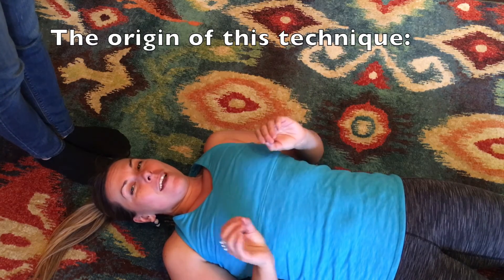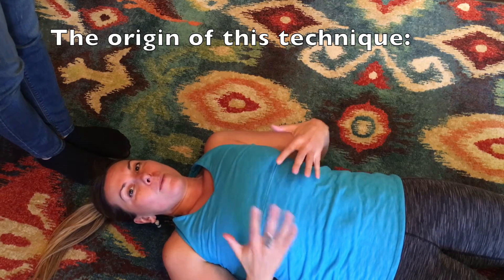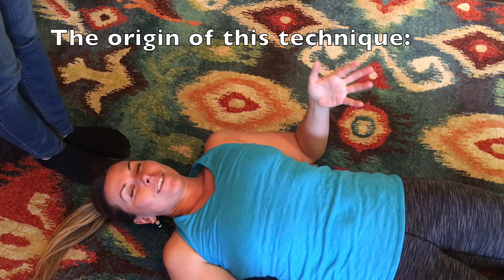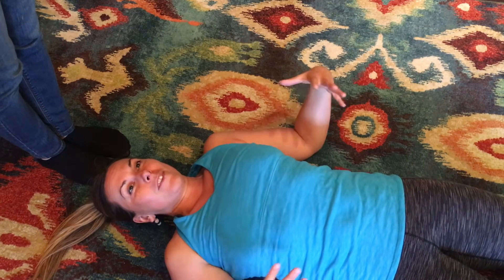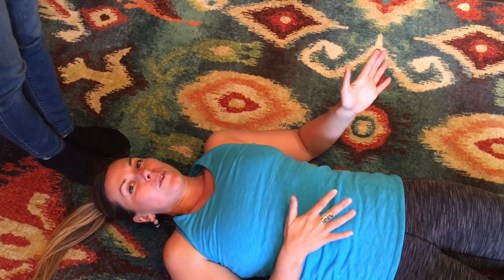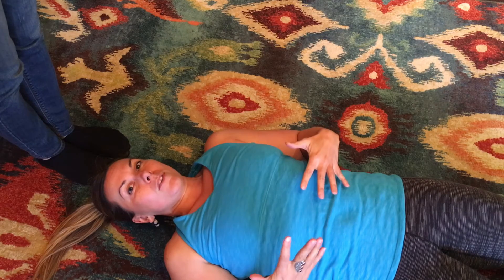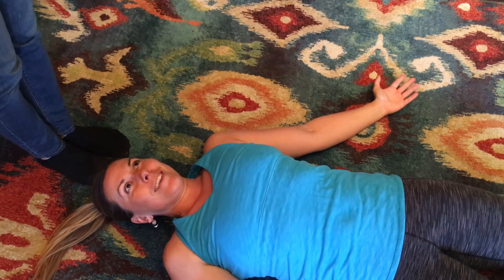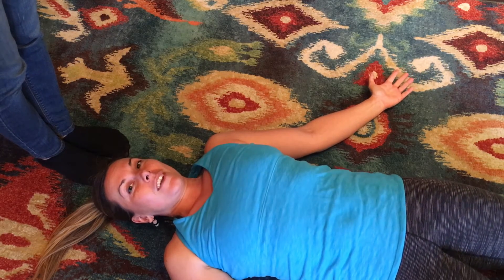Every technique I've developed for Mobility Mastery for self-help fascia release is based on the technique I use with my private clients called Kinetics. One of the techniques we have is super powerful for opening up the chest, and I want to show it to you today because it's what I'm basing this technique on. I'm going to have my lovely assistant — now graduated apprentice — Carrie work on me for just a second to show you.